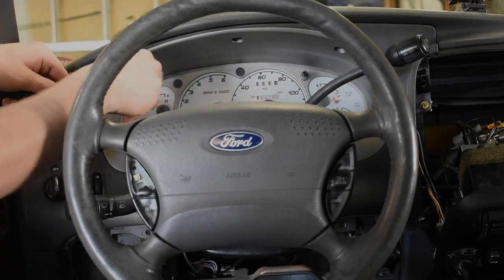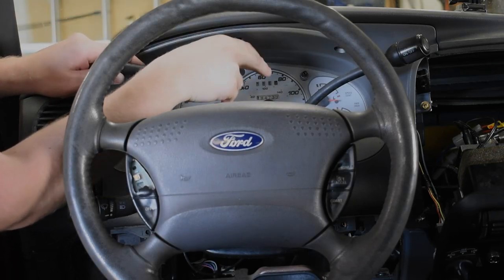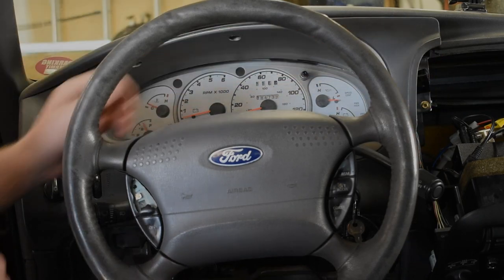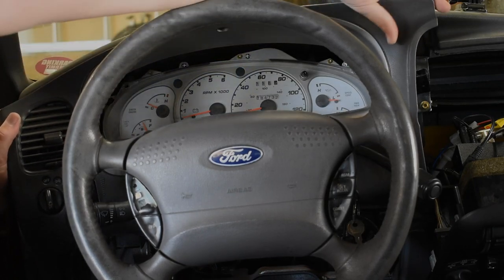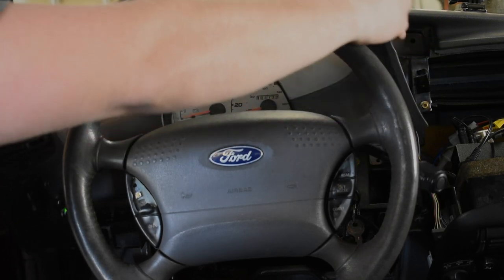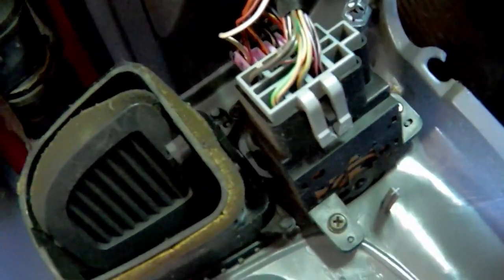Lower the steering wheel as far as it will go — this gives us more clearance to work. Pull firmly on the dash trim panel to detach the clips, and work the panel off of the steering column. Then disconnect the electrical connectors for the light switches.